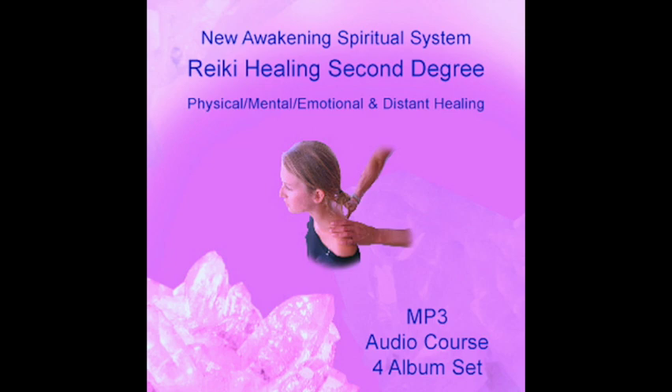To use Hon Sha Ze Sho Nen for a future event such as a test, an interview, an operation, etc., visualize the future situation positively and then send Hon Sha Ze Sho Nen to that future event. The Reiki healing will be attached to the future event, only being released when that time event happens — you could say the healing has been stored in a battery waiting to be released. The event can be written on a piece of paper; draw Hon Sha Ze Sho Nen on the paper, repeatedly chanting the sacred name at least three times as you connect mentally with that particular time in the future.